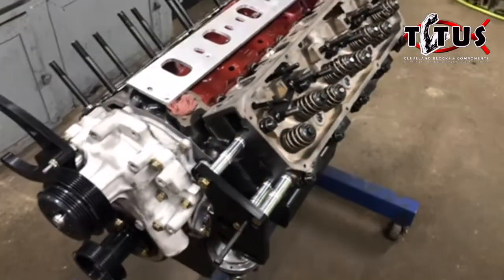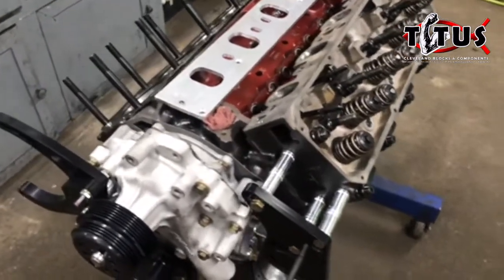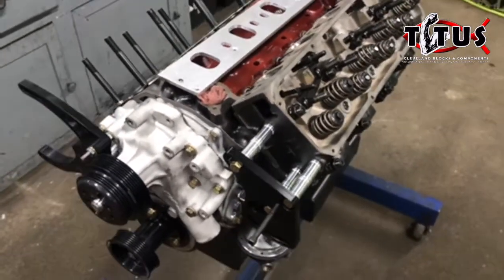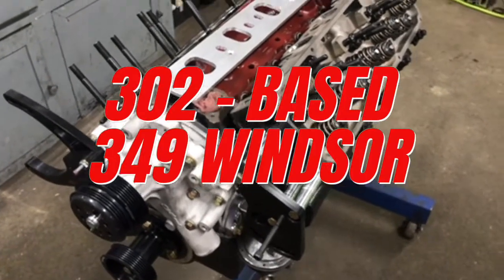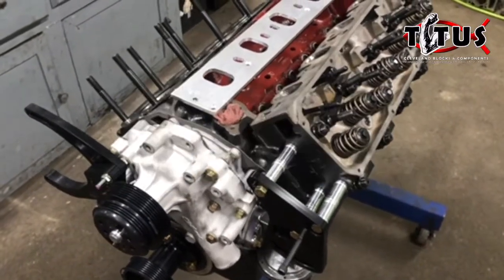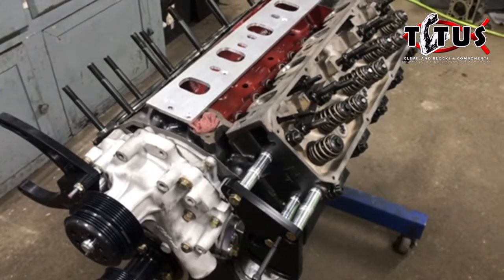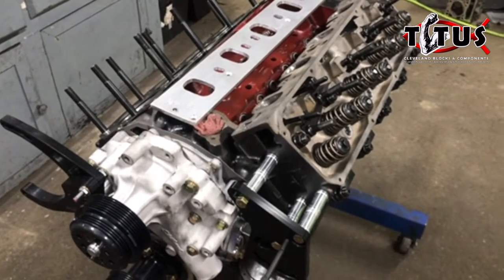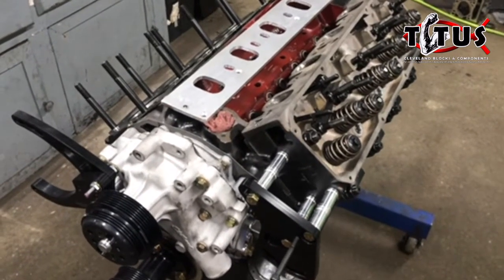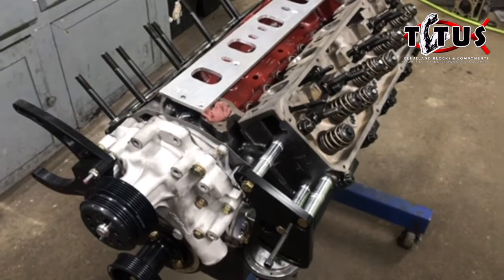Hello, this is Mark at Titus Performance. Today we're going to give you an inside look at a dirt track engine that we're doing some assembly work on. This is a 302-based engine. We have already built a 351 Cleveland-based engine for the same class and the same customer. That engine has proven to be pretty much the powerhouse in that class, but now we're looking to see how much power we can make with a smaller engine package.